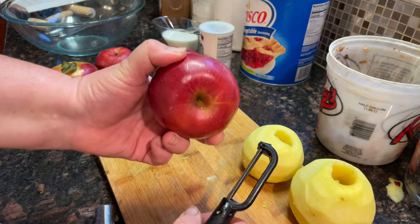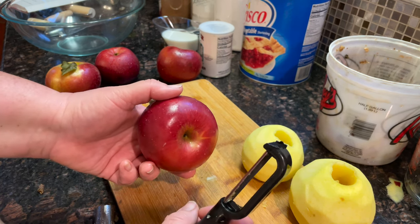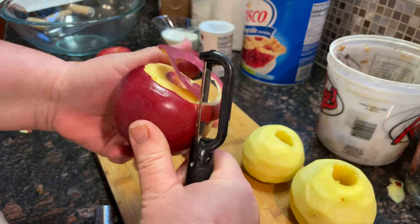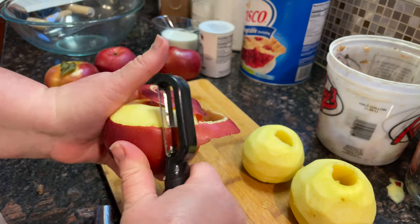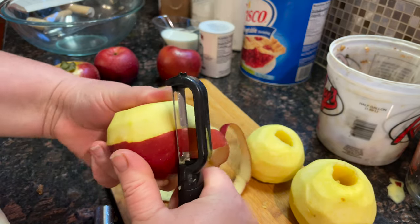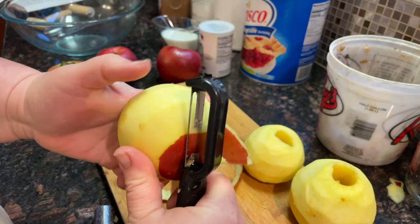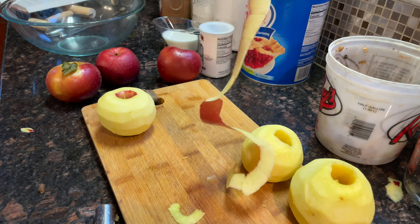We're gonna be washing our apples because when they harvest them they dip them in wax to keep them from going bad, so you want to make sure you get that off, along with any pesticides. Then peel them — when I peel apples I always think of Sleepless in Seattle, when Tom Hanks describes his wife as so perfect she could peel an apple in one continuous peel. Let's see if I can actually do that on camera — no pressure!